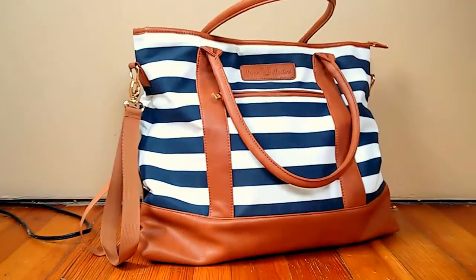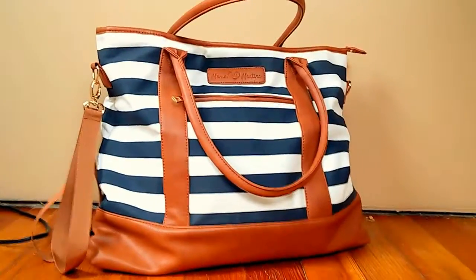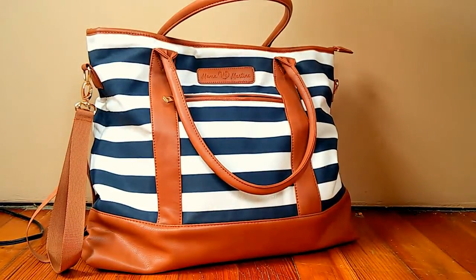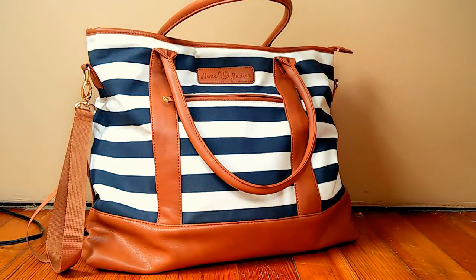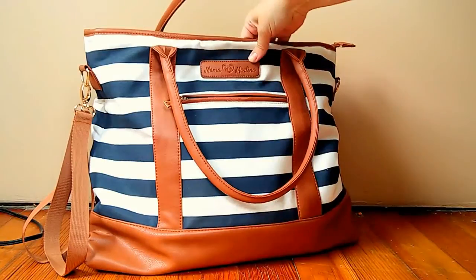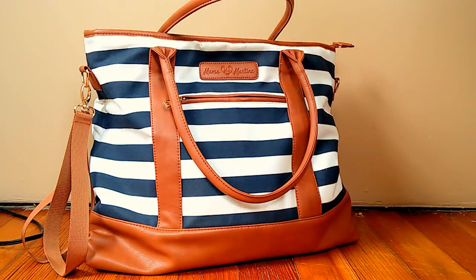So this is my new diaper bag and I am beyond thrilled with it. I've had a lot of diaper bags over the years and this is easily my favorite. I was really looking for something that isn't your traditional looking diaper bag — I wanted something very classic and clean looking. This is a Mama Martina bag. Martina sent this bag to me so I could review it for you guys, and I'm loving it — I've had it for a little while now.